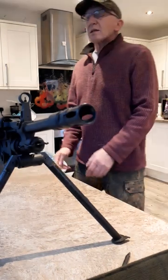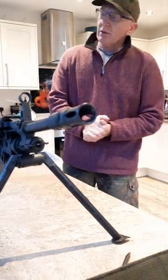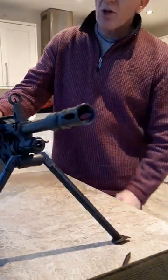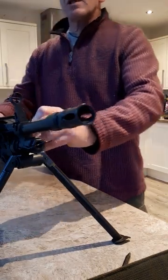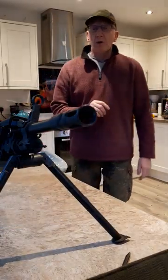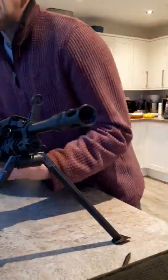Good afternoon from a wet North Yorkshire here in the UK — really miserable outside. I thought I'd do a little video regarding the Lambda Defence Mark 48 LMG, as the only videos I've seen regarding this weapon on YouTube are in a foreign language, so I'll do this one in a broad Yorkshire English.